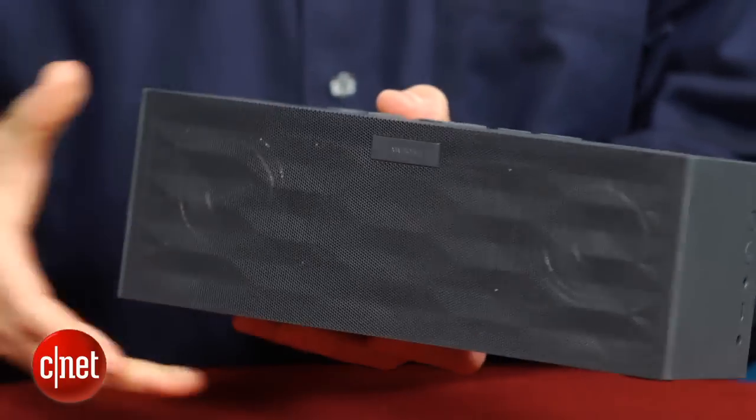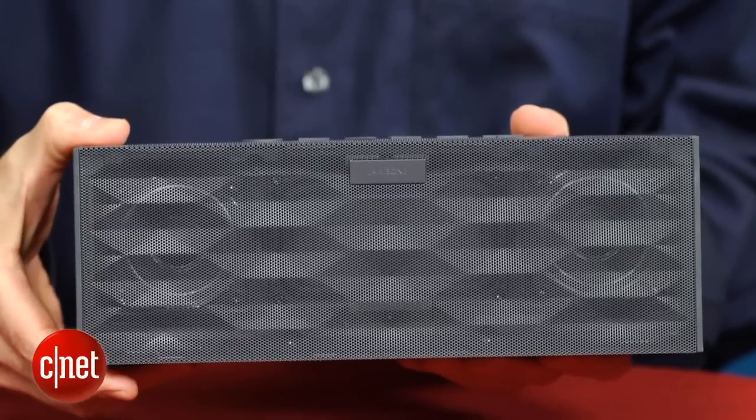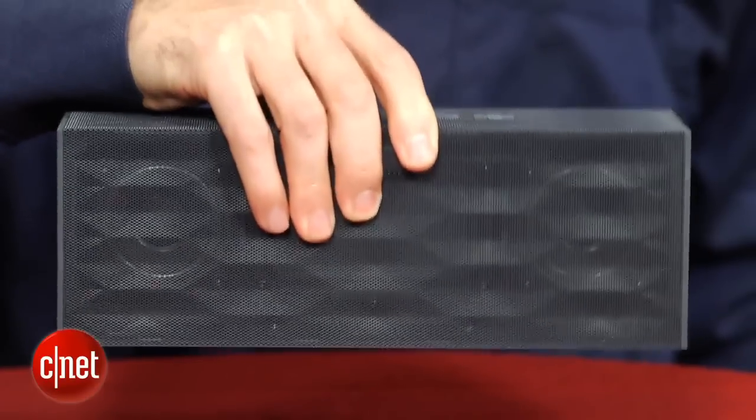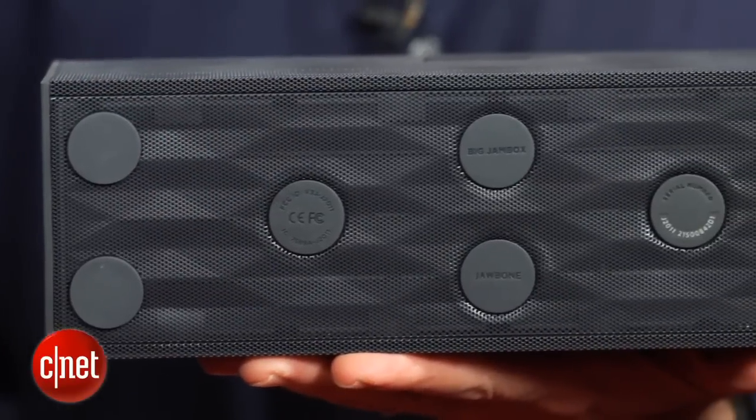The Big Jambox weighs in at 2.7 pounds, but Jawbone did want you to be able to carry it with one hand. It comes in this graphite color here, as well as a white version and a red version.